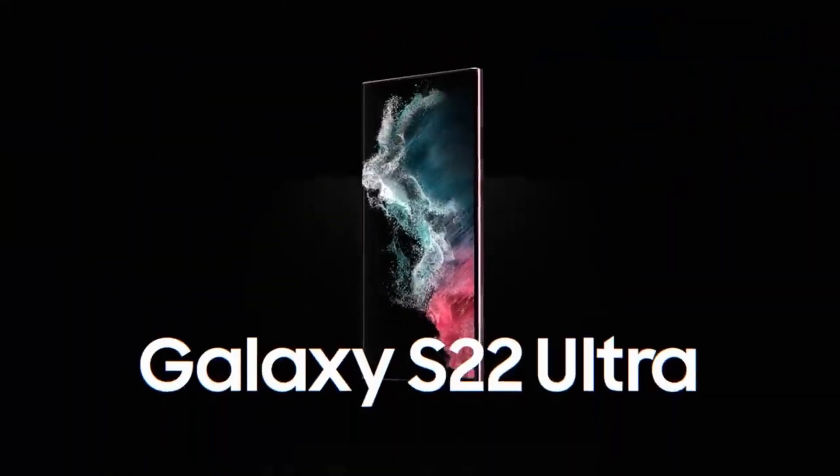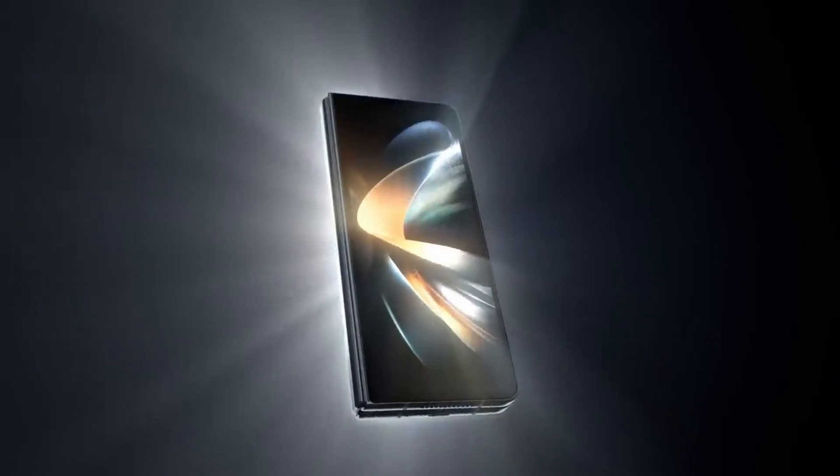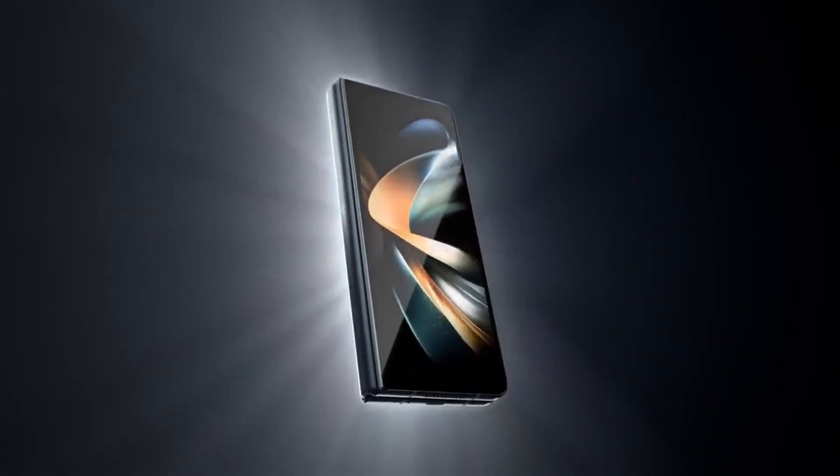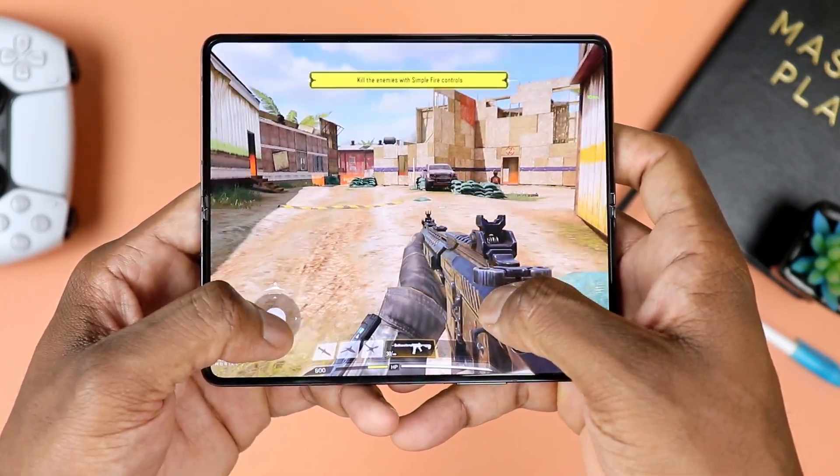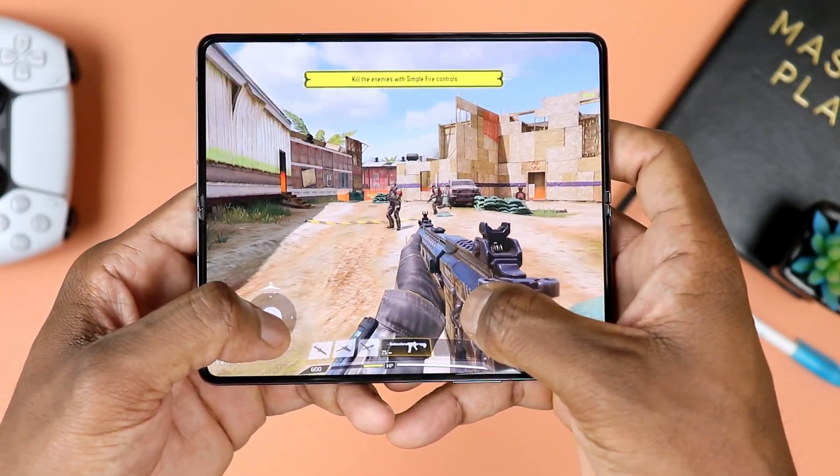First things first, even though these two phones are flagship phones, it seems like somehow they compete in different categories. That being said, there are still people out there trying to figure out which one to go for — whether to pick up the Z Fold 4, which is cutting-edge technology, a beautiful phone. Once you buy this, you fall in love, you fall into that honeymoon period and you just absolutely love this phone, or go with this guy.